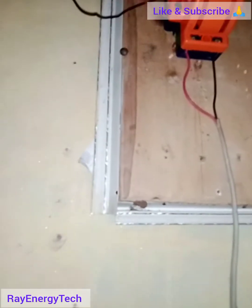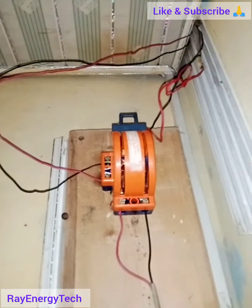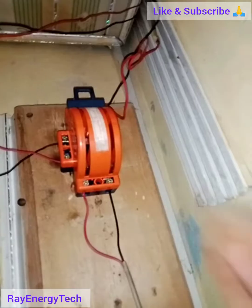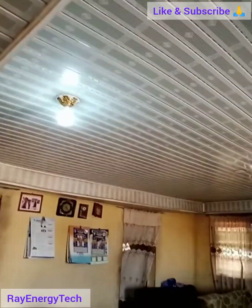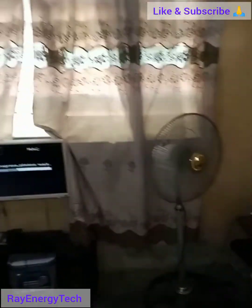The next step is to plug the changeover switch plug into the inverter. That's done. Now turning on the inverter — you can see it's on. When I bring the changeover switch down to the inverter position, light is supplied to the house. Bringing it up to the NEPA side, there's currently no power from the electricity distribution company.